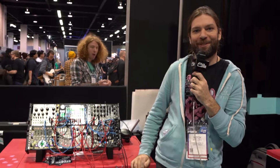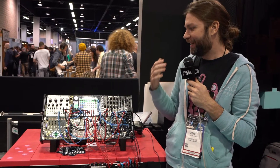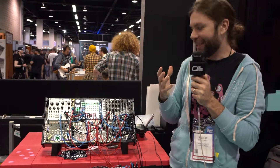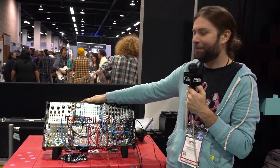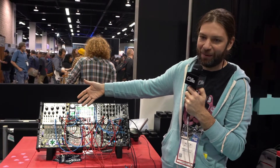Hey, I'm Mitch with Empress FX and today I want to show you the Euro Bureau. It is the Zoya, our FX pedal in Eurorack format. So it's the same as the pedal, but it's got a 4CV in, 4CV out, and is Eurorack mountable.